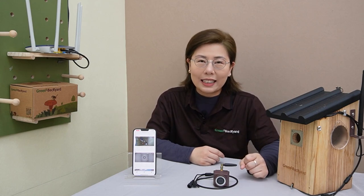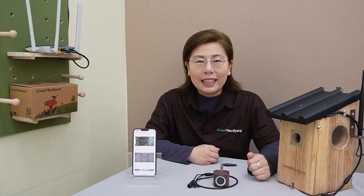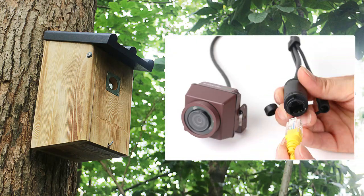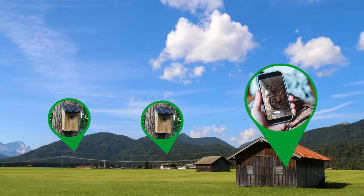Now the right camera is crucial for a clear and detailed view of our feathered friends, and that's where our birdbox camera comes in. It is specifically designed for birdwatching, ensuring you capture every moment in stunning clarity. We have wired, wireless, and even long-range birdbox cameras to suit your needs.